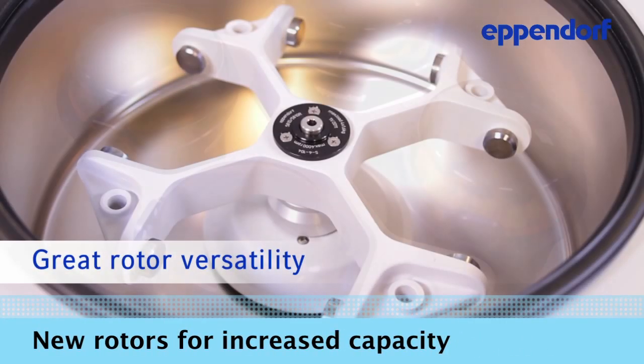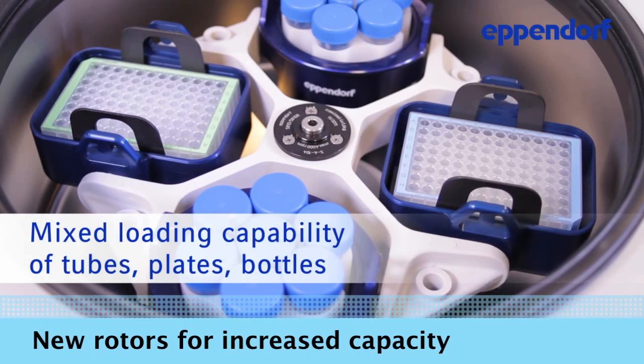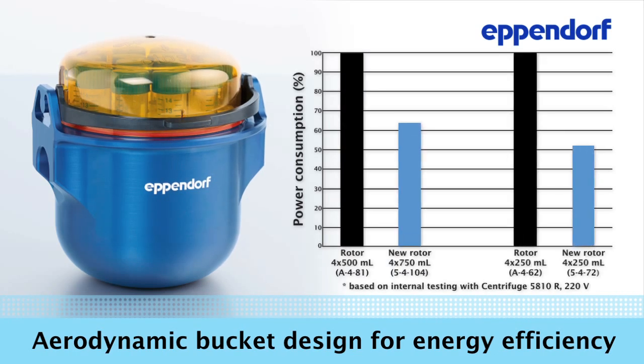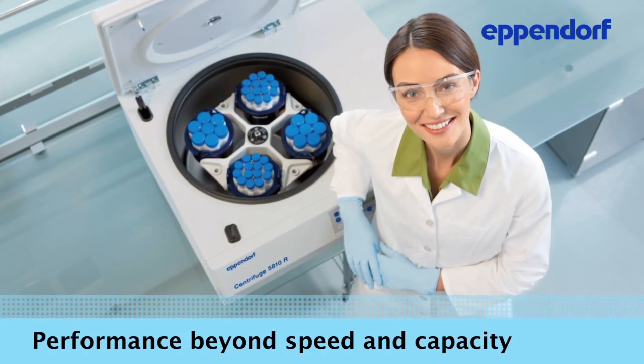The new 3.0L rotor offers many bucket and adapter combinations. The rotor also allows for mixed loading for even more versatility and peace of mind. The new rotors have been specifically designed to be aerodynamic. The more efficient design reduces power consumption by up to 40%.